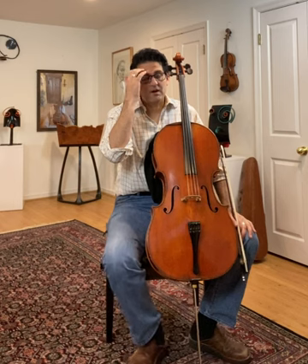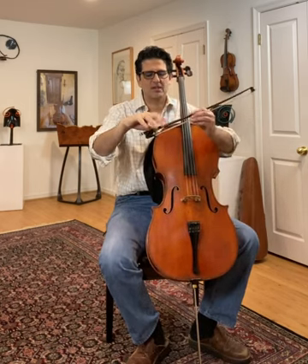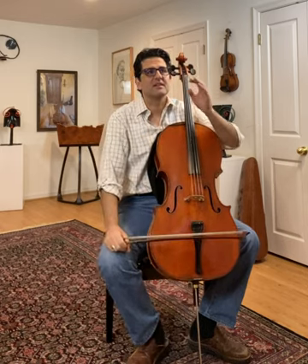Paul, do you agree that the bow arm, our right hand, is our kind of cello mouth? That's what produces sound. Now, there are a few things that are non-negotiable, and the first one is the parts of the hands that we have. Because humans, we have the same amount of bones and joints. Between the contact point — meaning the finger that touches the stick — and the body, there are actually six joints for every human being.